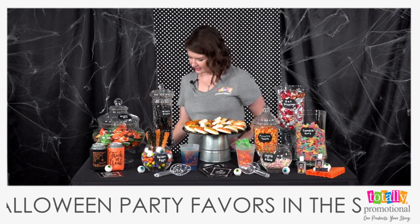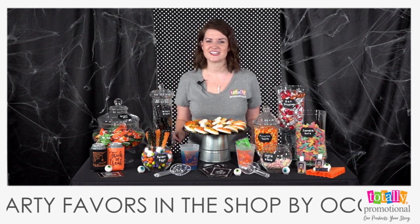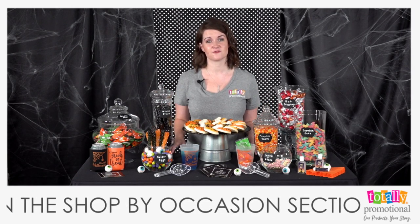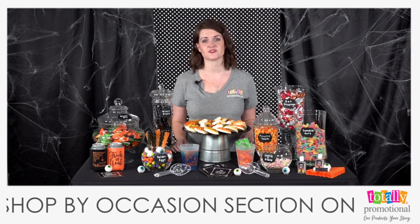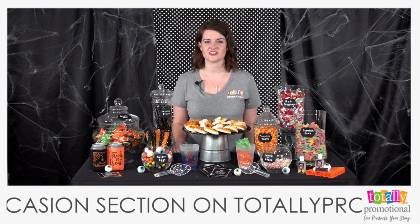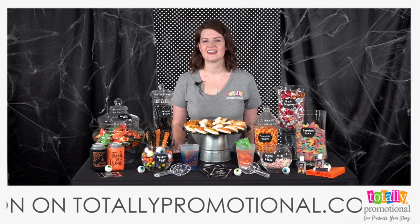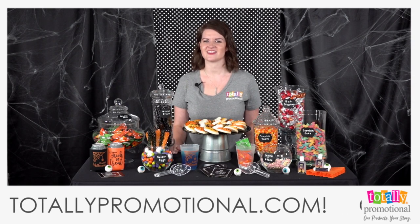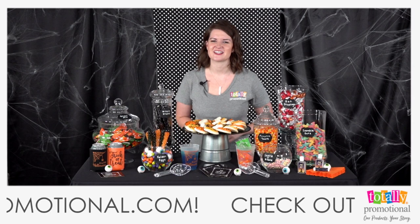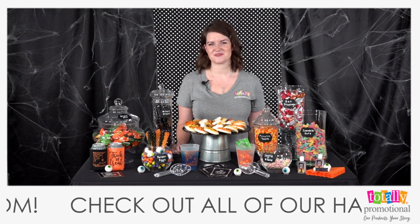Now you're all set for your DIY Halloween candy station! As mentioned at the beginning, these tips and tricks translate well to weddings, baby showers, birthdays, and corporate events — it doesn't have to be just a holiday. Play off your theme for any event. We hope we've inspired you for your next party!